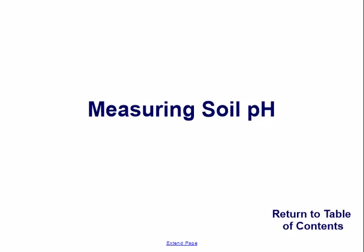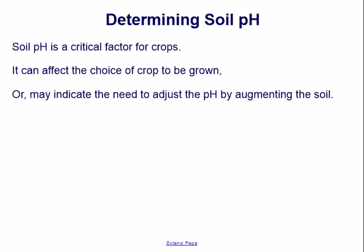Measuring soil pH. Soil pH is a critical factor for crops. It can affect the choice of crop to be grown, or may indicate the need to adjust the pH by augmenting the soil.